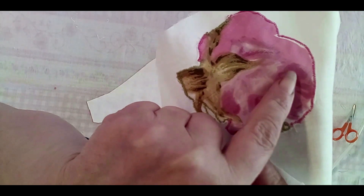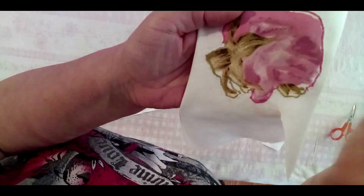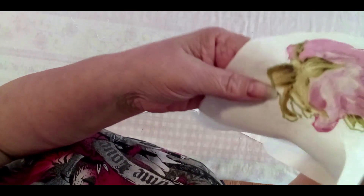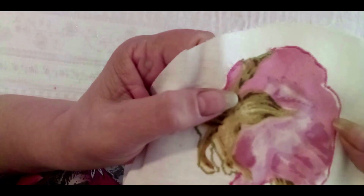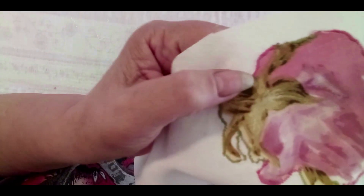I'm using the green thread, then I'm rethreading the machine and using the pink. The rose has two colors — pink and green — so this is how I use the thread on the applique.